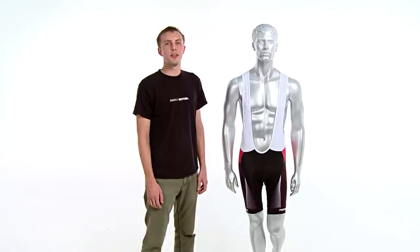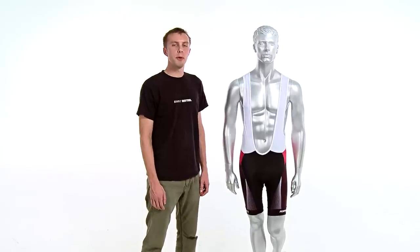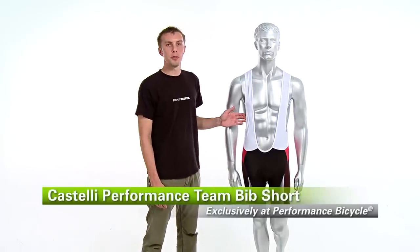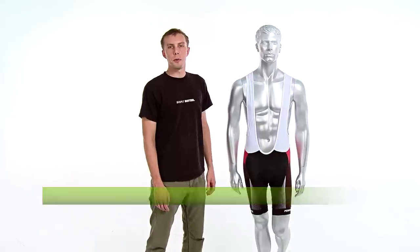These shorts are comfortable all day in the saddle and they look great with the Castelli Performance Team Short Sleeve Jersey. That's the Castelli Team Performance Bib Short available exclusively at Performance Bicycle.